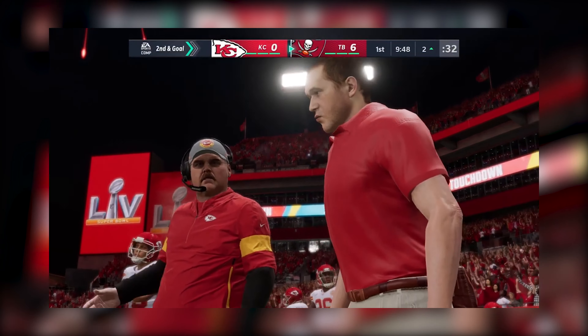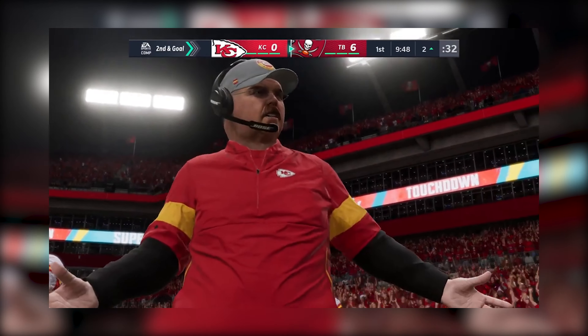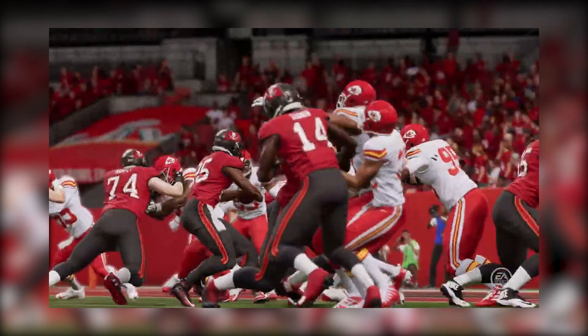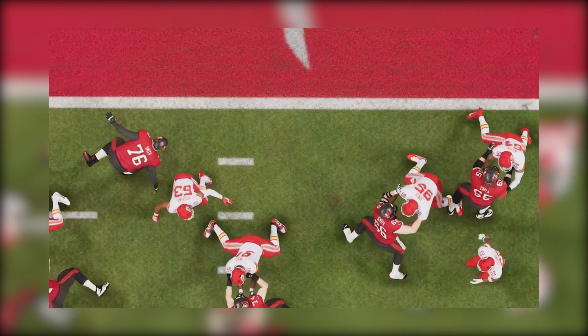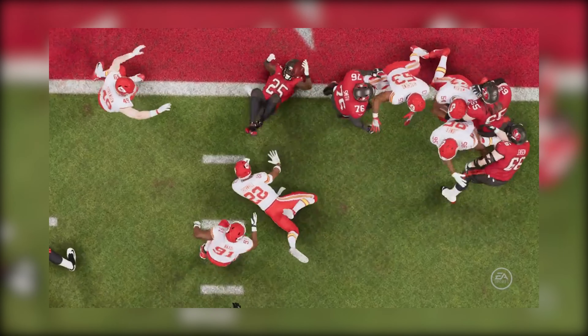For these guys, the break between the conference championship and the Super Bowl seems so long — to get out here and score that first touchdown has to take some tension out of the game. Think about the pressure that is built in the interim to come out and get the first points in the Super Bowl. Fantastic for the team.